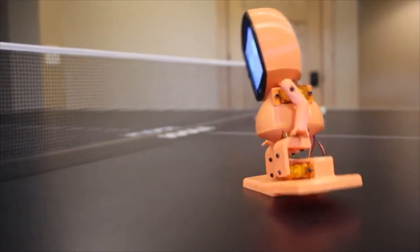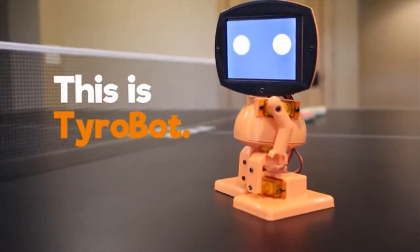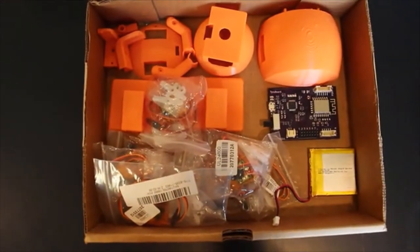This is Tyrobot, a 3D printable humanoid robot kit for makers. Tyrobot is 100% novice friendly, making him a great way to get started in robotics and programming.